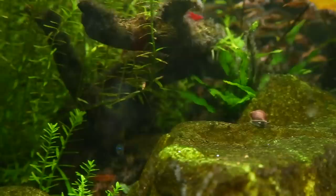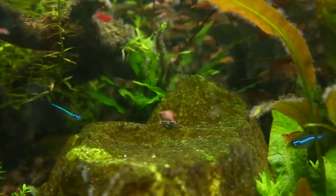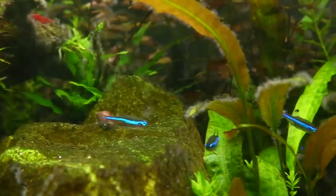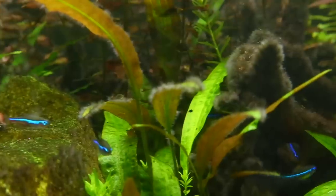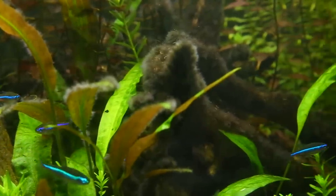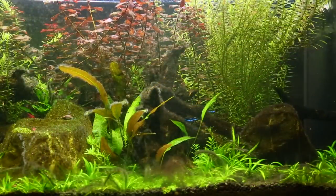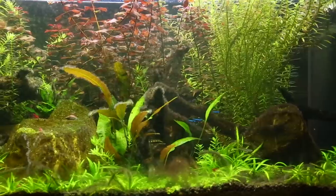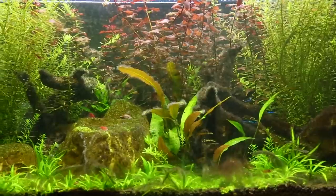So here we've got some close-ups of the algae. Some of the plants are still fairly healthy, but you can see the crypts there on the edges have got some BBA. The wood is absolutely covered with it — that was the first thing to start getting it. I've got a few options on how to treat it and we'll go through them in more detail. Let's have a little chat about what's caused the algae.